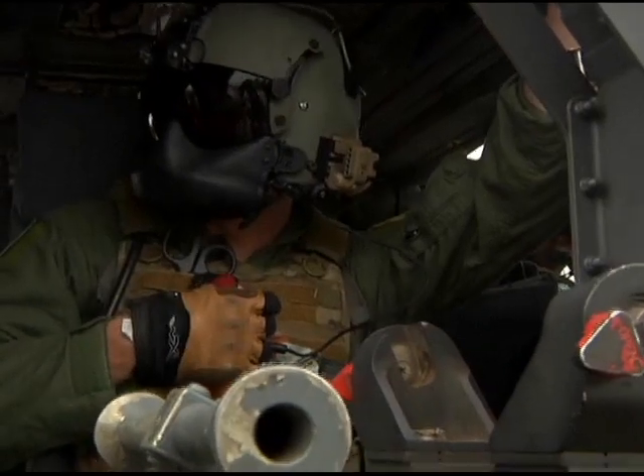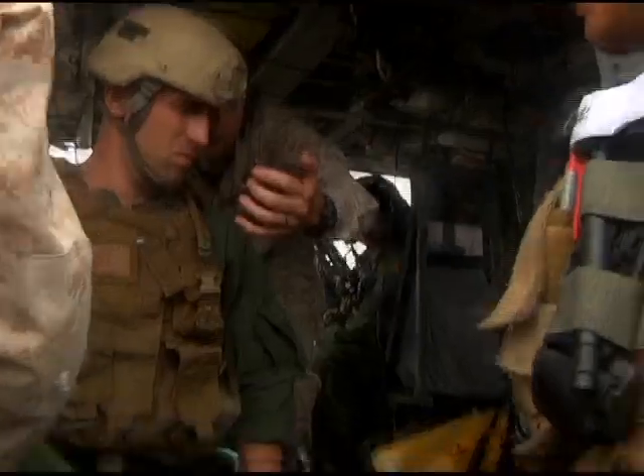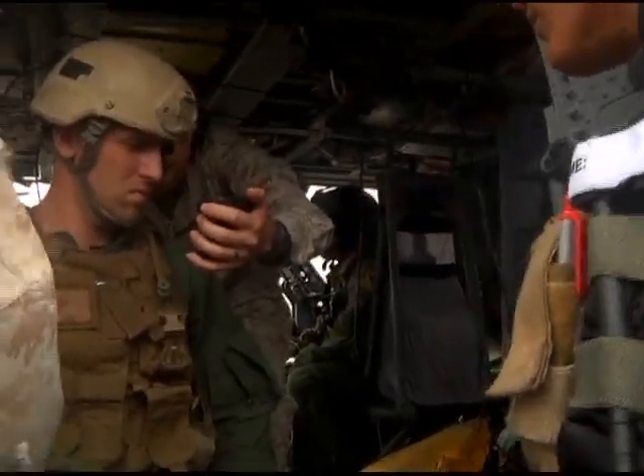They also provide reconnaissance and sniper capabilities for the 31st Marine Expeditionary Unit. Lance Corporal Tyler Mitchell, Camp Hanson, Japan.